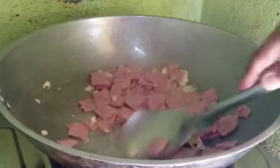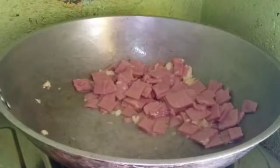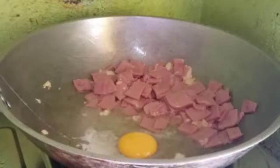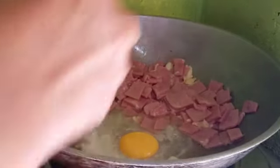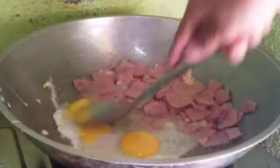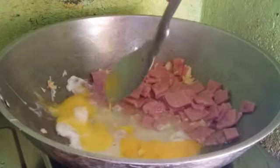So now we will beat two eggs — okay, like that, one more egg. Mix up the egg.